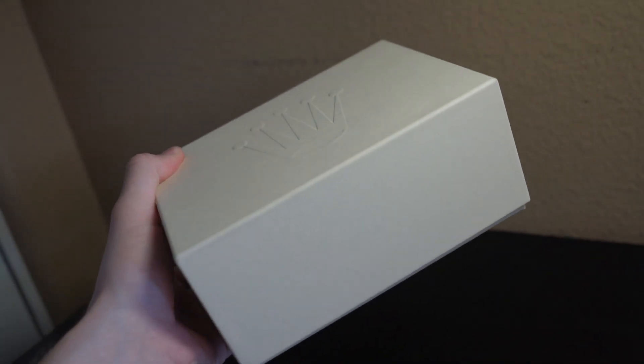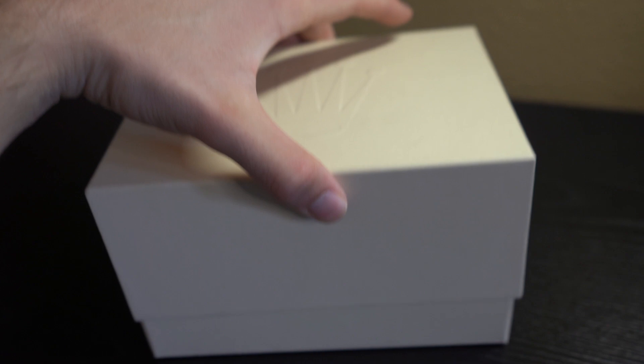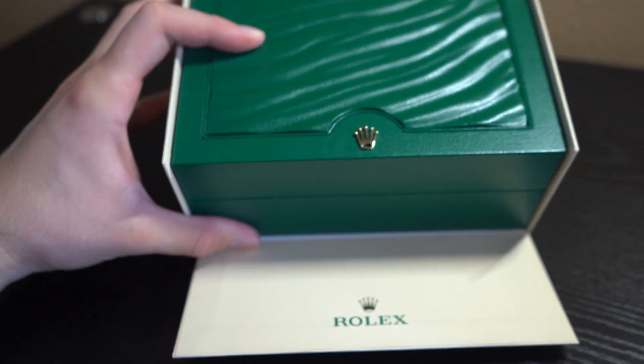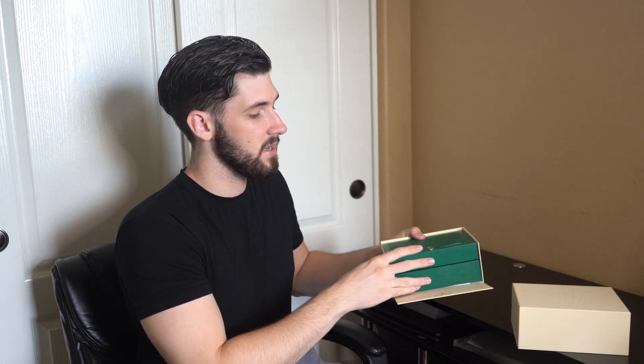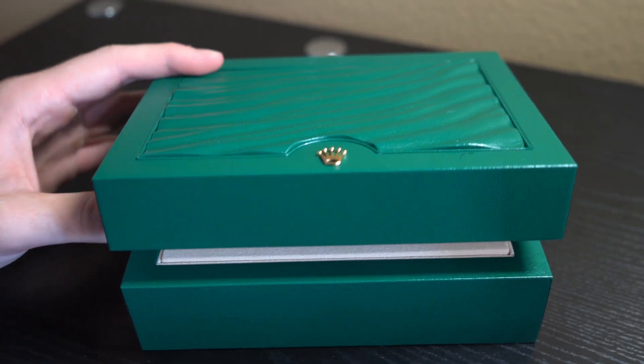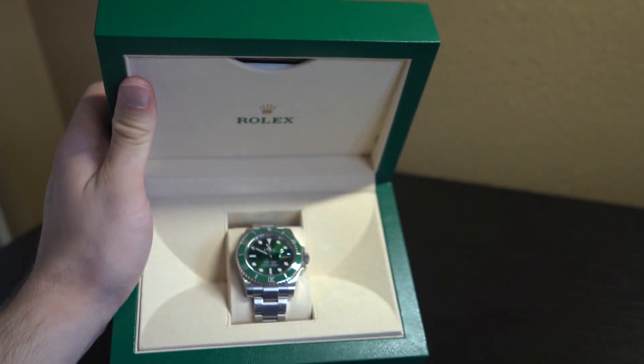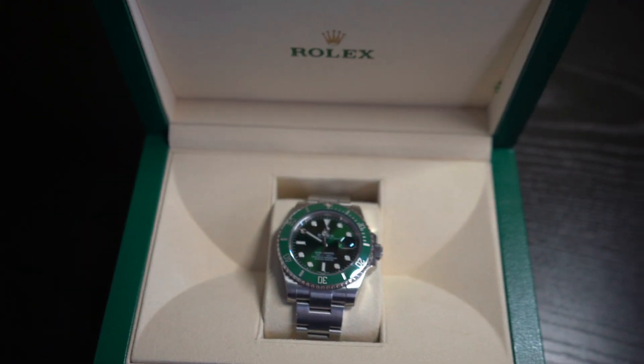I'll show you guys the Rolex box right here — it's the nice creamish color. Taking off the top part, we have the inner oyster box, which is green with the crown in the front. And taking it out, you guys will see on the inside the beautiful Rolex Hulk. Again, this is Submariner reference number 116610LV.